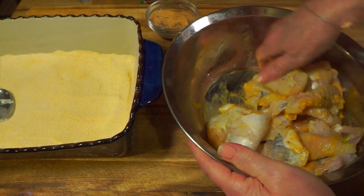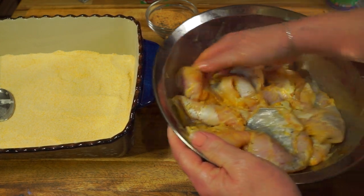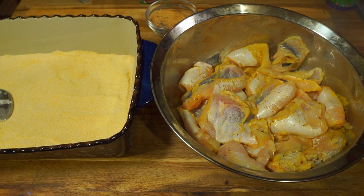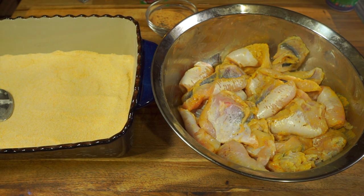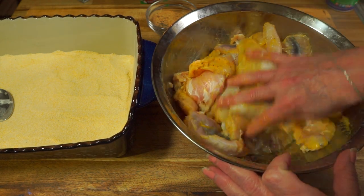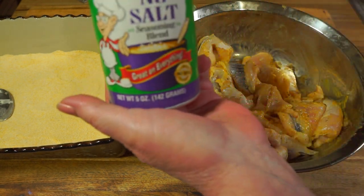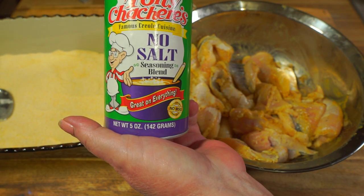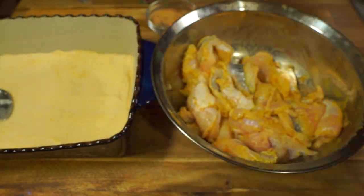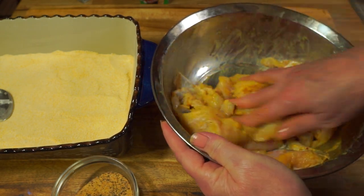The mustard gives something for the cornmeal to stick to and adds some flavor, but not an overpowering mustard taste. Go in there with clean hands — mustard is something I never really measure, I just work it in and add a little more as needed. I use the no-salt Tony Chachere's seasoning because there's already some salt in the cornmeal mix. I also have a little over a quart of oil heating up, bringing it up to 350°F.